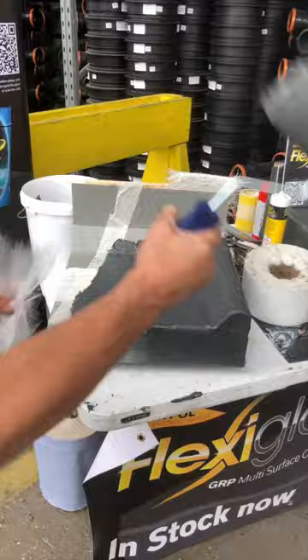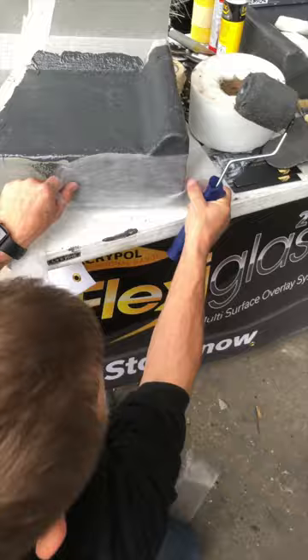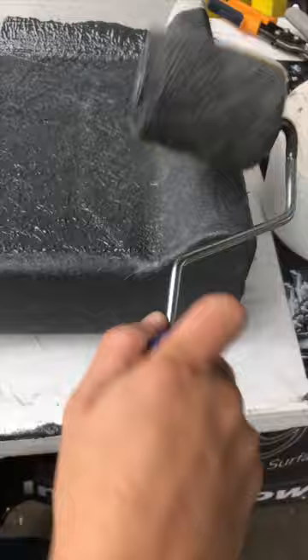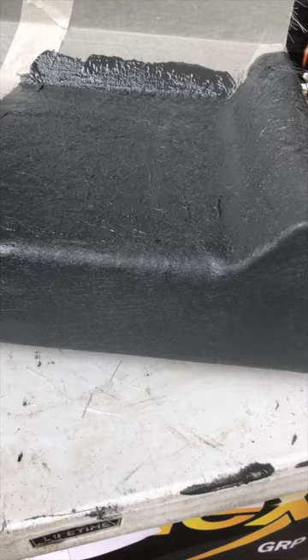You'll see the difference straight away — it's taken all those imperfections out and made it nice and smooth. Look how much better that's made the front look, just by applying the finishing tissue. It should take between 45 minutes and an hour and 15 roughly to go off.